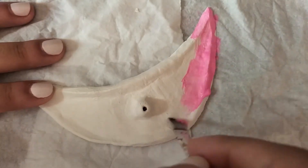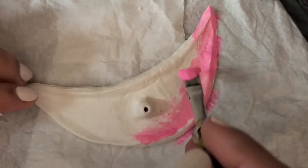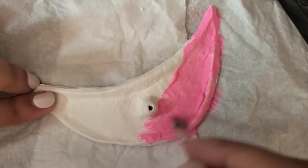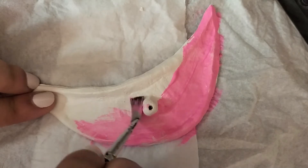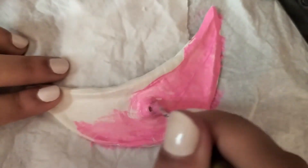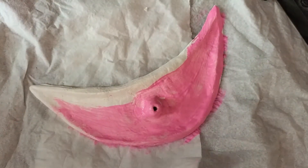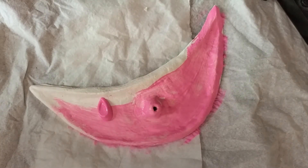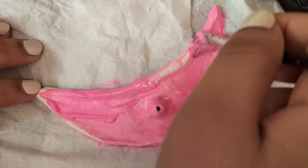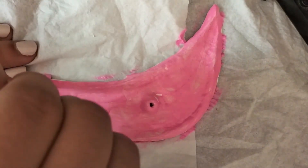One more tip to mention: please let your sculpture dry properly. I let mine dry for 24 hours. Mine is very thin so it didn't need that much time, but I was busy so I left it for the full 24 hours. Also, please don't use a hair dryer because some air drying clays crack from heat.